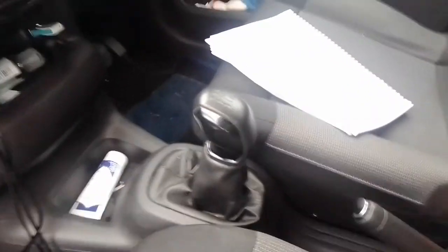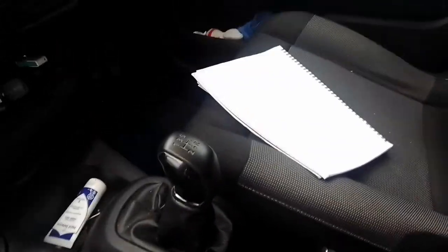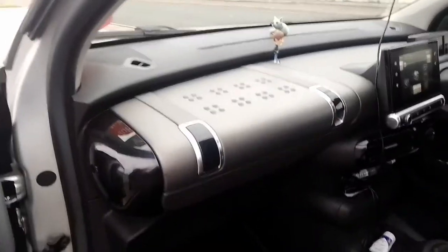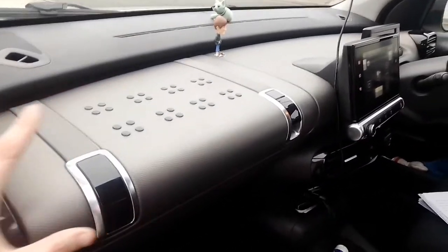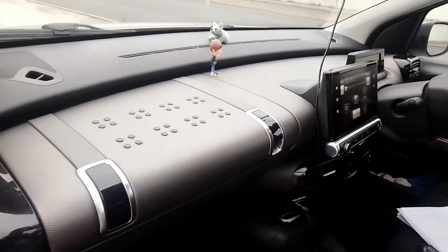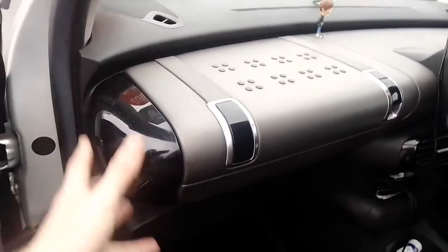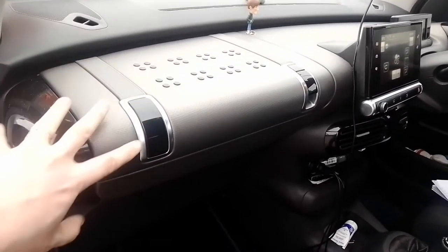Moving down to the gear lever — if you're familiar with Peugeots or Citroens of this age, you'll find this gear lever in most of them. And we have a mechanical handbrake. One of the most outstanding features I think in this car is what I call the KFC/Burger King/McDonald's shelf — there's enough space for you to have a full McDonald's feast, as you'll have seen in some of the quirks videos I filmed earlier.